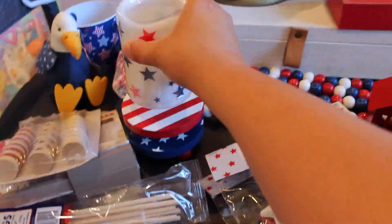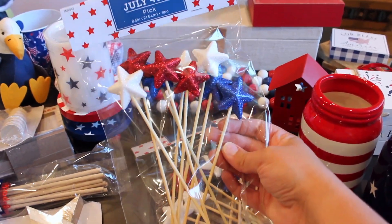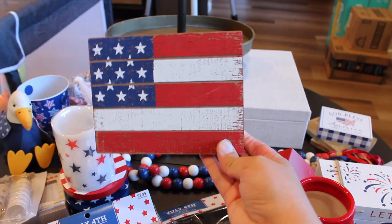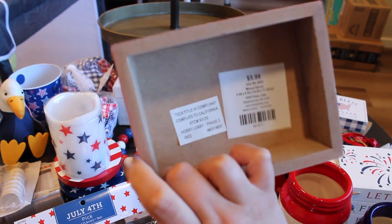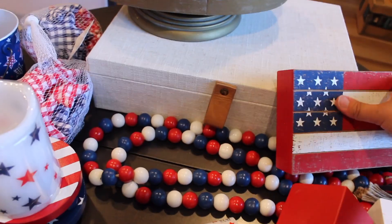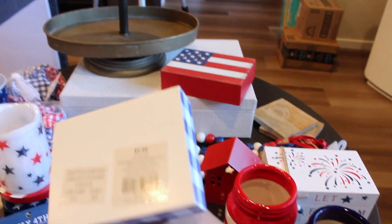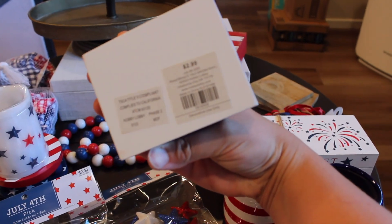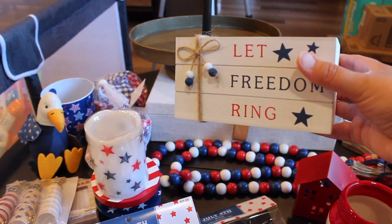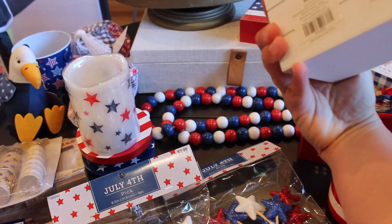And then we got two bags of these 4th of July sparkly star picks, so $2.99 each. This pretty wooden flag sign — this was $5.99. And then this little God Bless America sign, and this was $2.99. I love this book stack style — again from Hobby Lobby — and it just says 'let freedom ring.' This was $8.99.